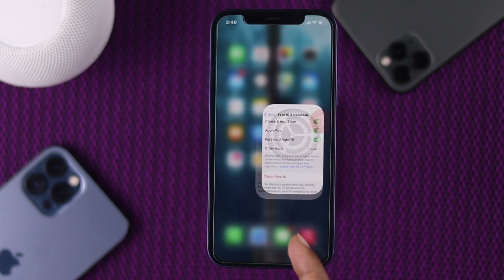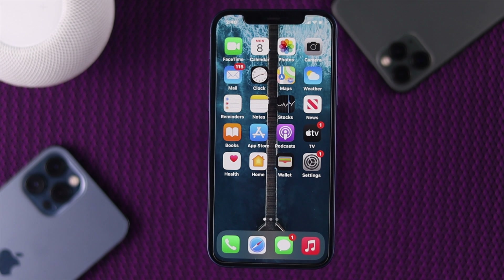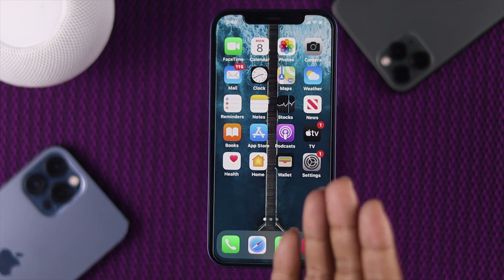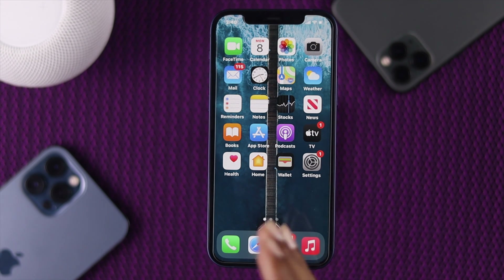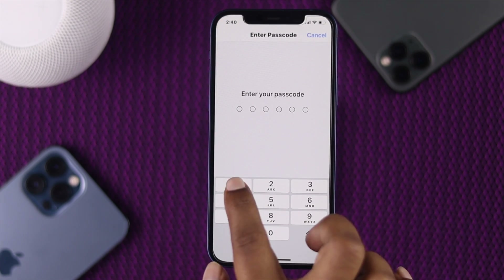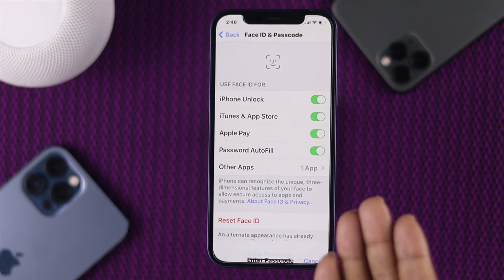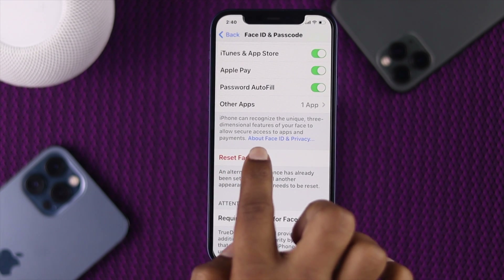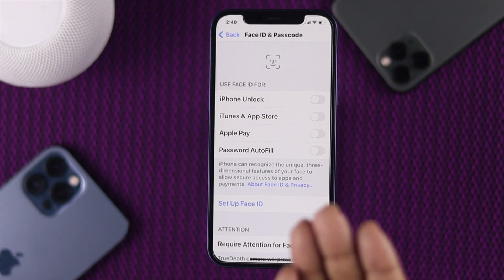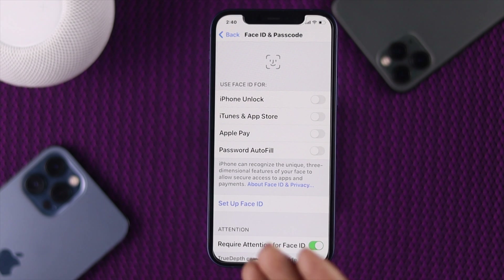You can now check whether your problem has been fixed. Even after doing this, if you're still facing the problem, go ahead and do the next process. We're going to talk about resetting your Face ID to fix this problem. Open your Settings again, scroll down, open Face ID and Passcode, enter your passcode, scroll down, and tap Reset Face ID. Now your Face ID is reset — all you need to do is set up your Face ID again.